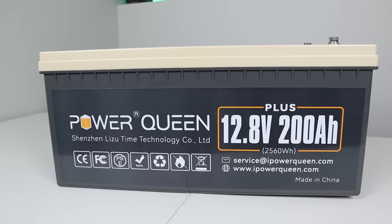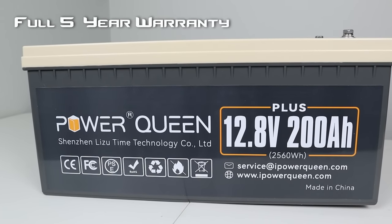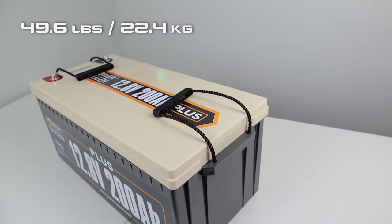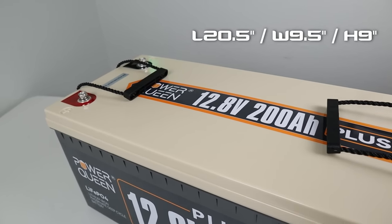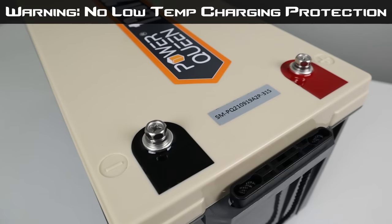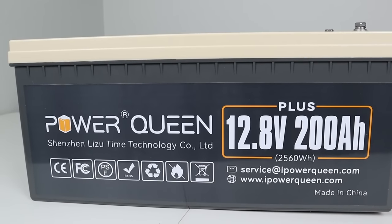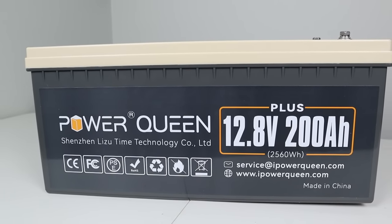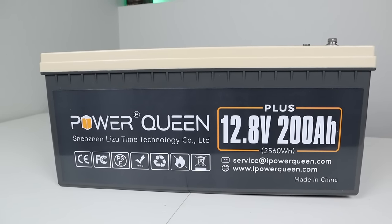Here are some technical specifications on this lithium iron phosphate battery. Power Queen offers a full five-year warranty and it's rated at 4,000 life cycles to 80% capacity. It comes in at 49.6 pounds but it has two handles so you can carry it around pretty easily. There is no low temperature charging protection, so make sure whenever you're charging it it's above 32 degrees. It has a full 200 amp BMS and is rated for 2,500 watts continuous — so hooking up a 2,000 watt inverter on this would be no issue at all. You should be able to power anything you'd plug into your wall.